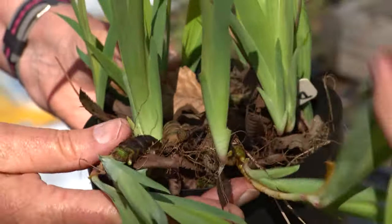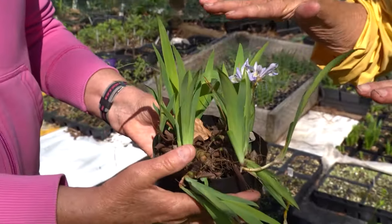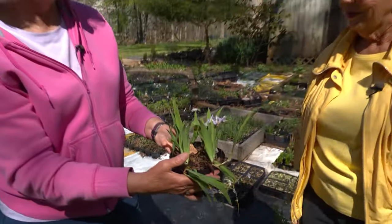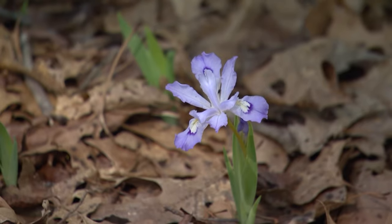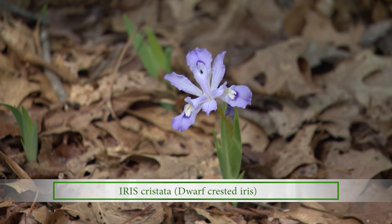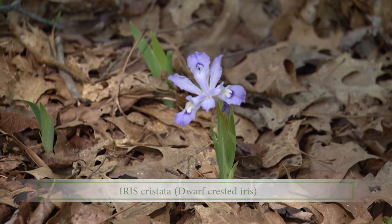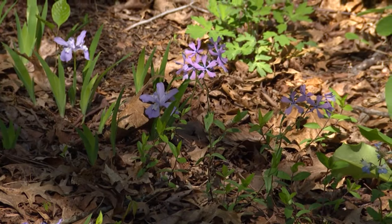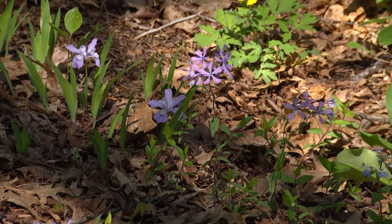The dwarf crested iris rhizomes are a lot easier to dig than you might think — they're right on top of the ground and you don't have to bury them. You can just throw them out and they'll grow. In nature, we see these along stream sides and creeks where they just tuck themselves in, producing that beautiful typical iris bloom.